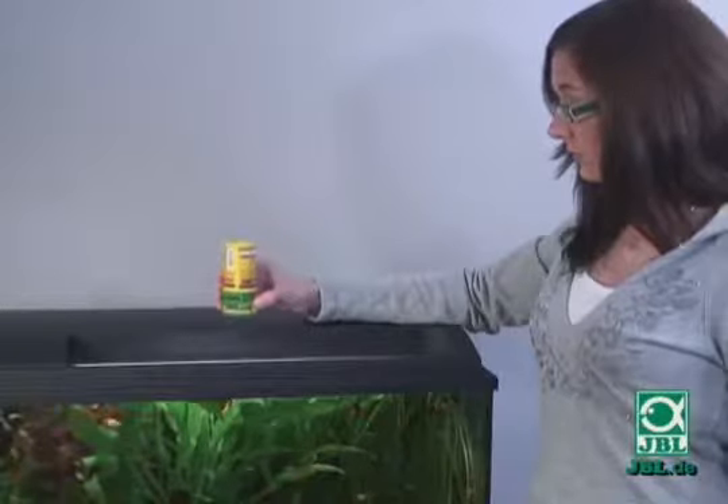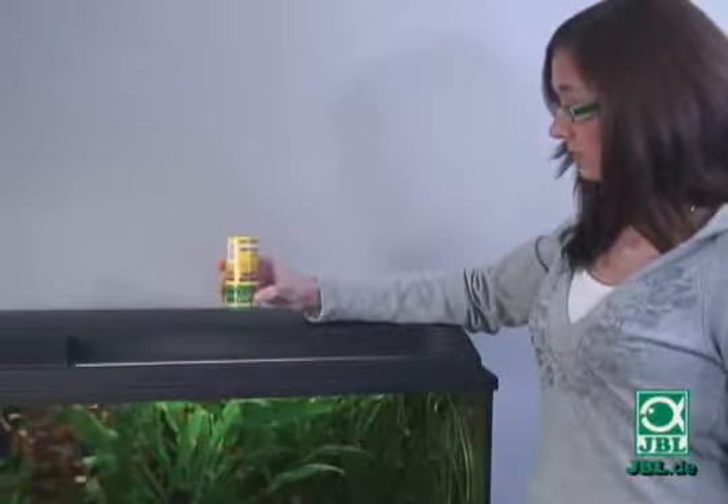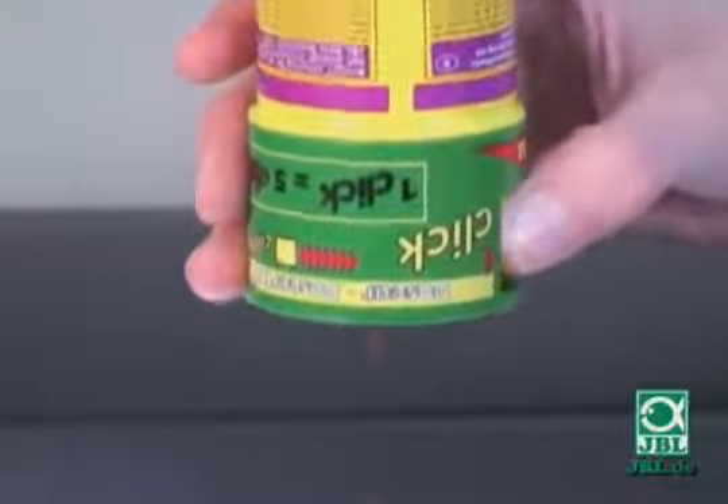Clicking once on the Click Dispenser feeds five medium-sized fish. If you have more than five fish, simply click more times.